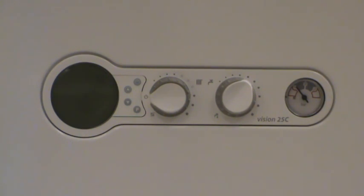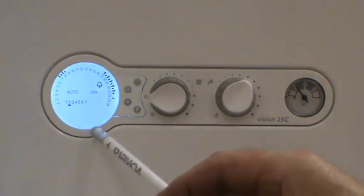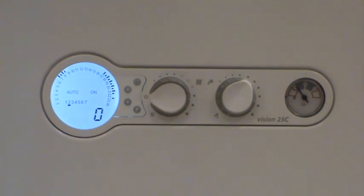First thing I'll do is power up. The boiler will go through a start-up procedure. C followed by a number — in this case zero — represents the number of hours the boiler has spent in condensing mode. The numbers will rise to 25, which represents 2,500 hours. When the boiler has spent 2,500 hours in condensing mode, an alarm will flash and the boiler will be saying it needs a full service. That will be between an estimated four and seven years.